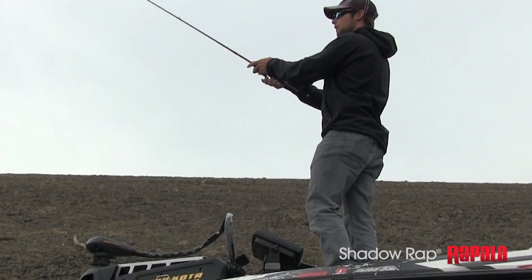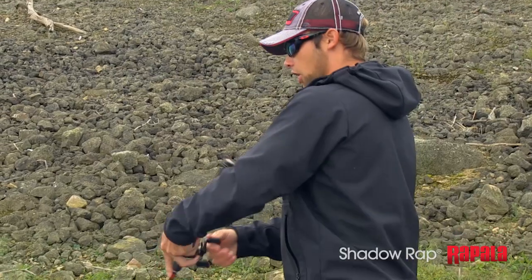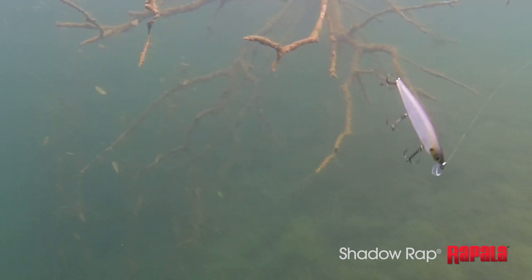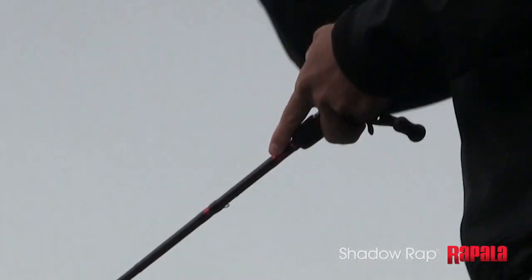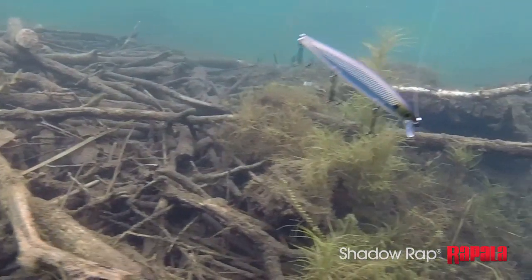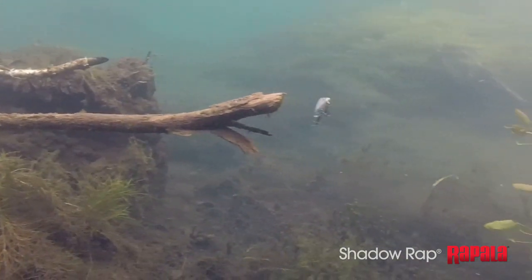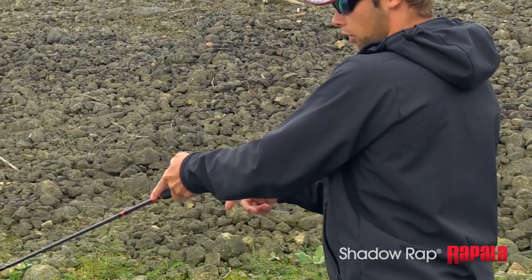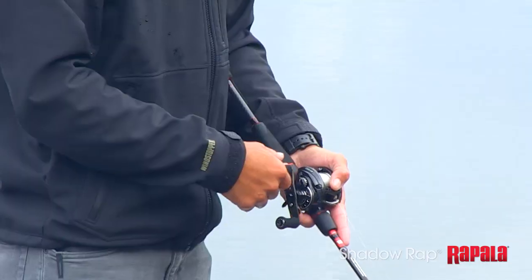I'll make a cast and let the bait sit just for a second. I'll make a couple quick twitches with the rod to get that bait down and get the action started, then just let it sit. It's really important to have a little bit of slack in your line — that's going to allow that bait to dart side to side. The way you do that is when you jerk your rod, you throw the rod tip back at it. It's a jerk and you throw it back, and sometimes real little jerks will trigger that strike.